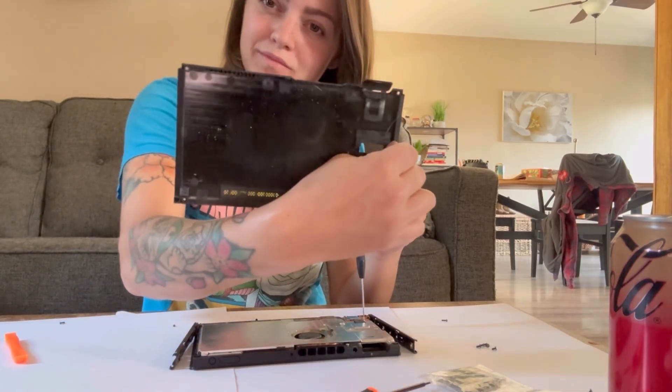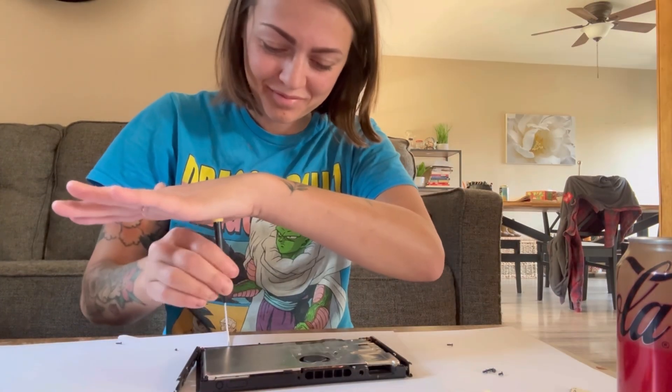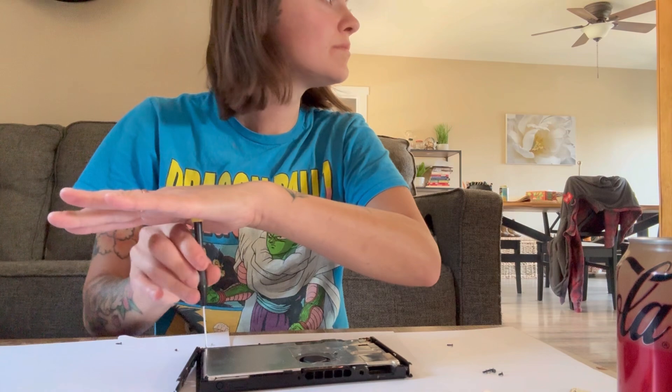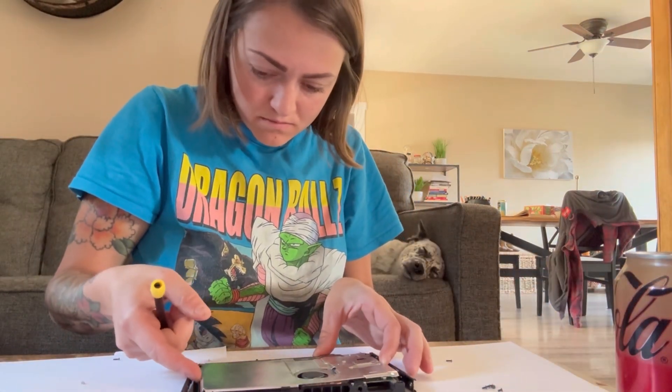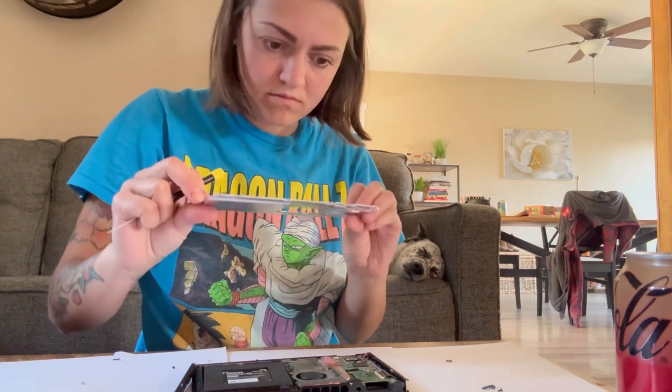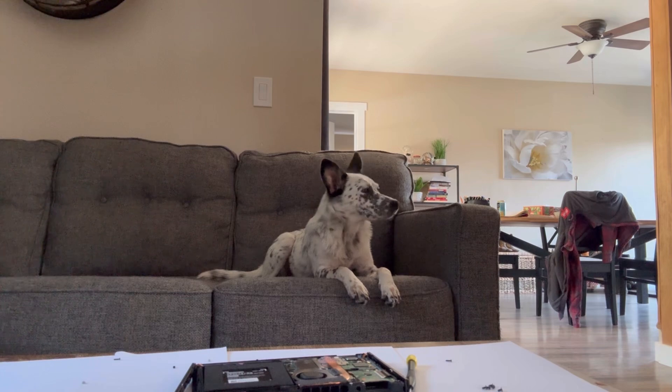The investment to fix this myself was about $30. The new game card reader was probably about $22. I did have to spend $9 on a special Y-shaped screwdriver to take off the back of the Switch, and then $1.25 at the dollar store for a mini screwdriver kit.